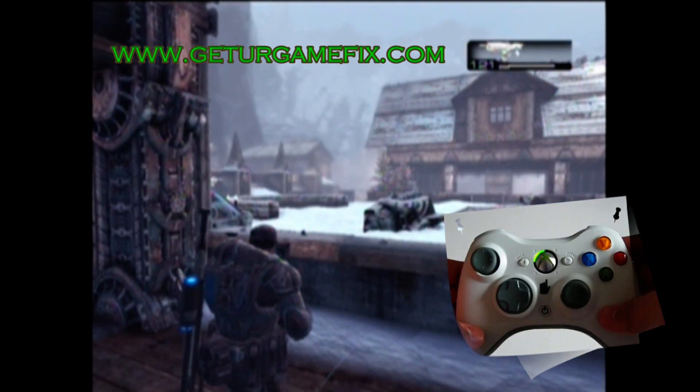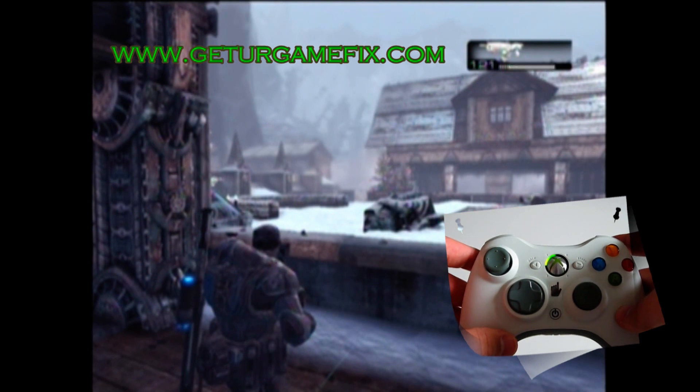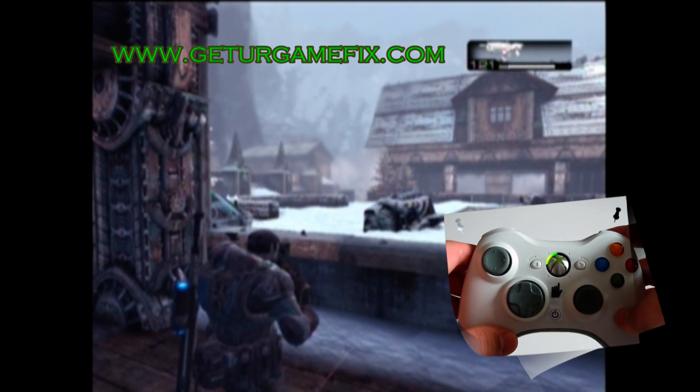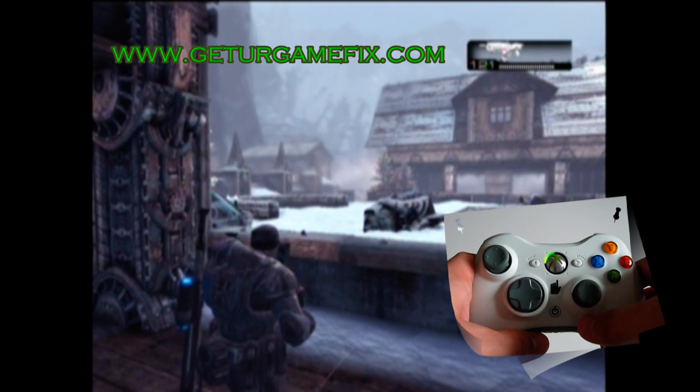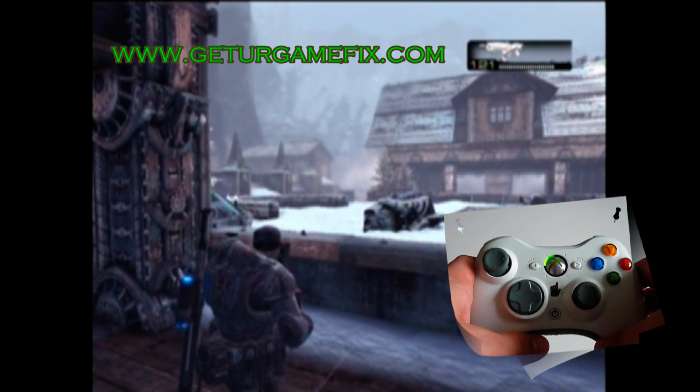And this is how you use the Gears of War 2 Perfect Active Reload and Rapid Fire controller, our stealth version. You can find it on our website at www.getyourgamefix.com.